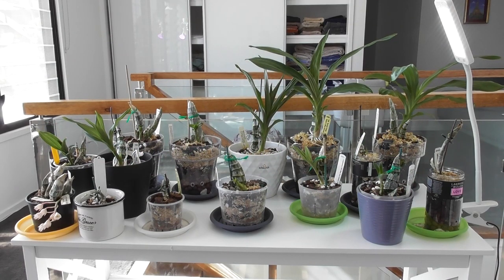Hi everyone, welcome back to my channel. I'm Deanna and you're watching Orki Dee. Today we're going to have a look at my catasetums and do a little update on them. For those of you who may have seen it a couple of months ago, I filmed a video called Project Catasetum where I basically repotted all these guys to get them ready for the growing season. They've all been repotted except for two in the corner — the Clowesia in the corner hasn't been repotted because it's been in flower.